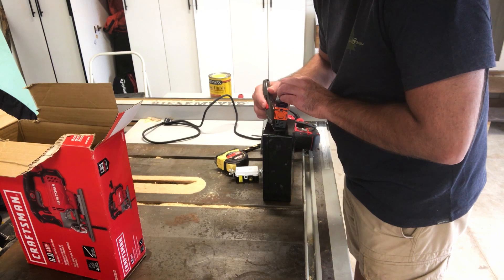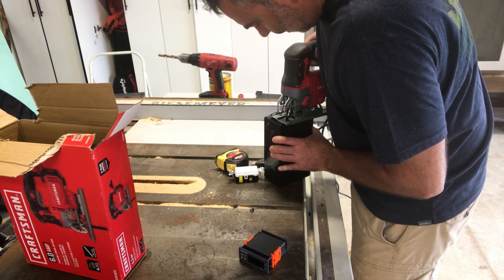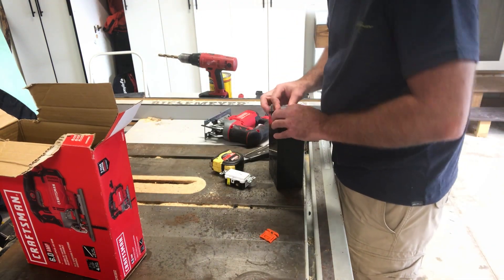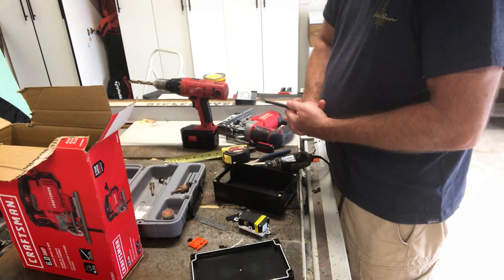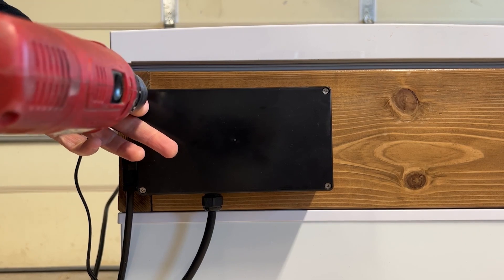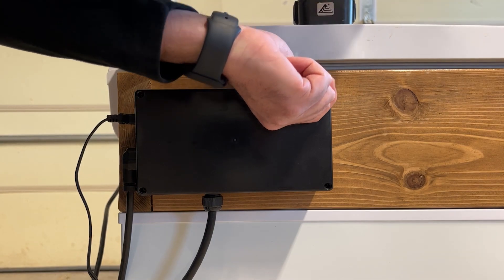Moving on to the temperature control box — this was the most difficult part of the build, but it really wasn't that bad. I started by cutting holes in the project box for the Inkbird controller and the outlet that will power the keezer and fan. It was just a matter of marking the hole locations, drilling a few pilot holes, and then carefully cutting the openings with a jigsaw. I'm not an electrician — this part of the video is for informational purposes only. Refer to the Inkbird website for official installation instructions and check your local electrical code before taking on a wiring project like this.